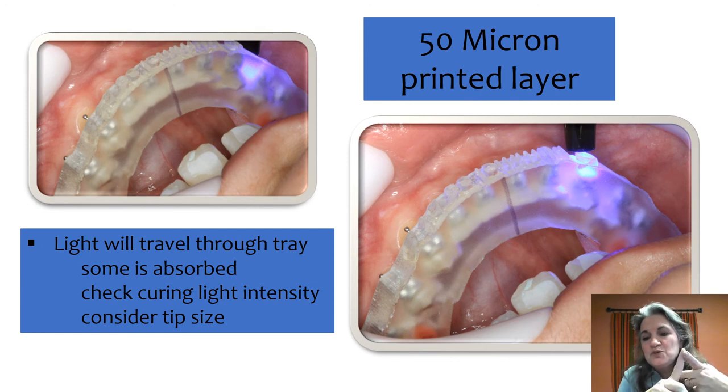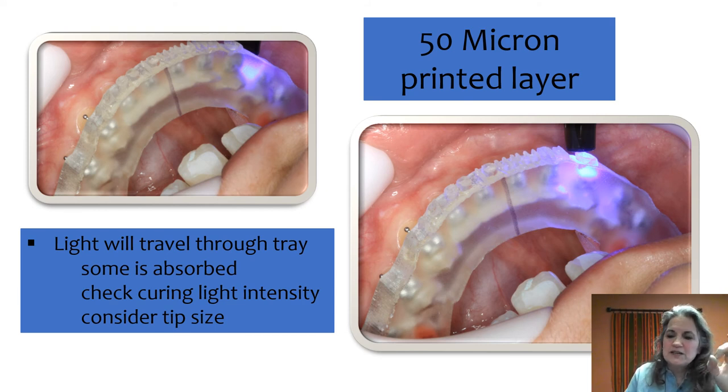We use a light that has a turbo setting — when we're indirect bonding we boost that up so that even though some light is absorbed by the tray, there's still enough penetrating to cure the bracket. Also think about tip size. Some curing lights have a larger tip and the angle makes it hard to reach the posterior, so we have a 5mm tip we can pop on — the angle really makes it easier to get into the posterior.